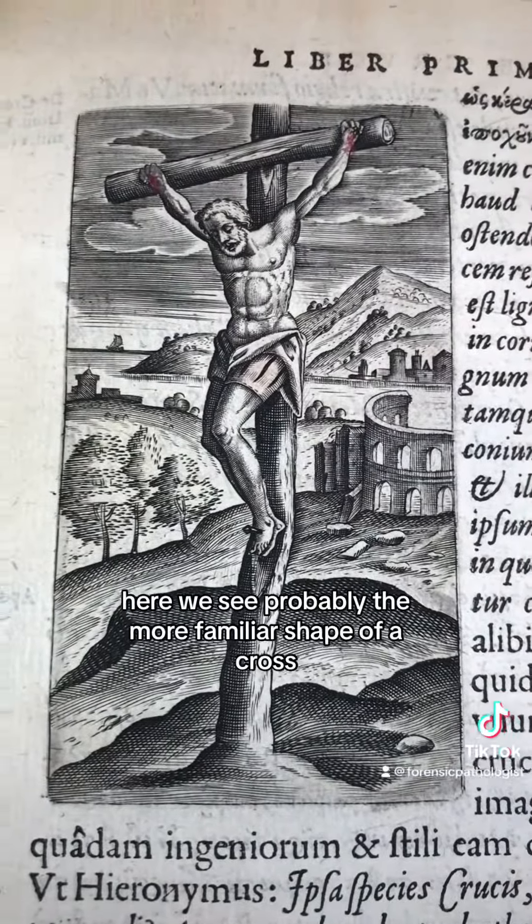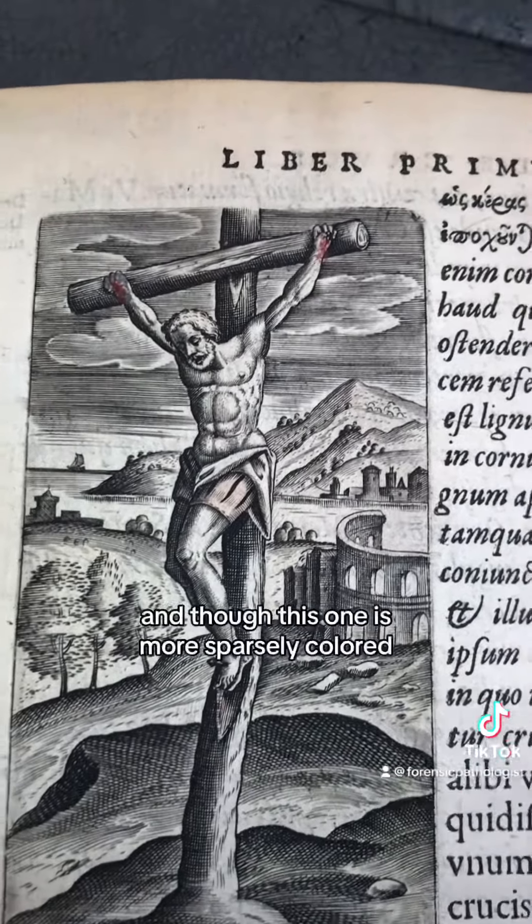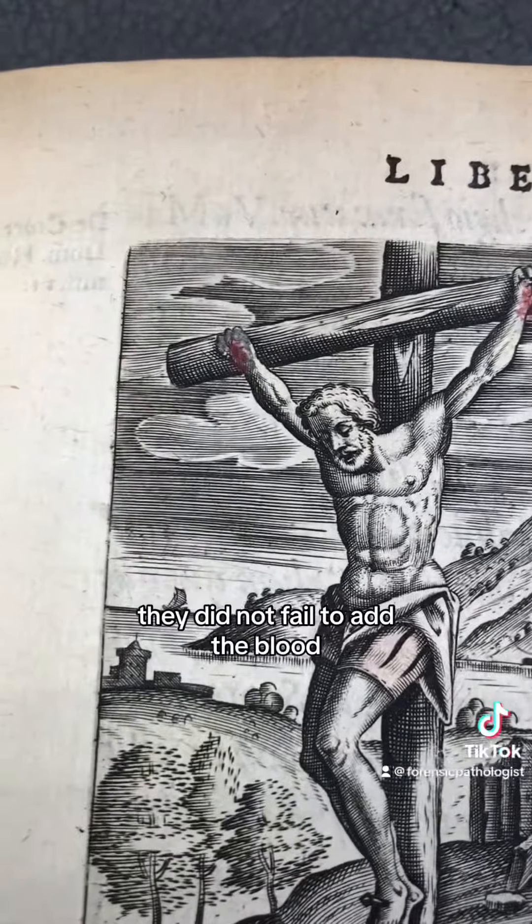Here we see probably the more familiar shape of a cross, similar to the Greek letter tau. And though this one is more sparsely colored, they did not fail to add the blood.